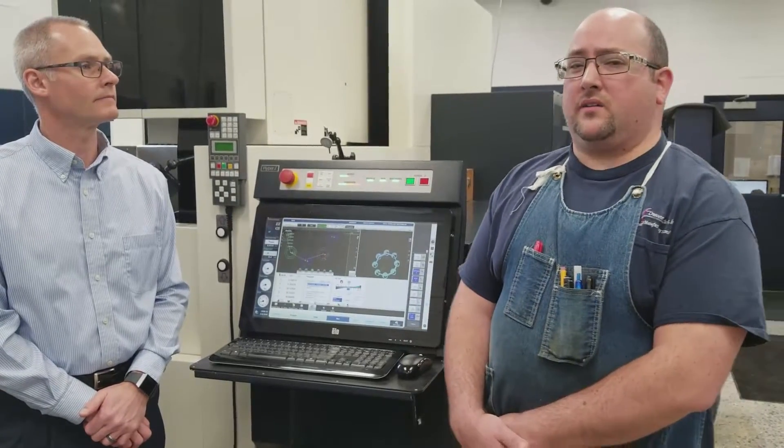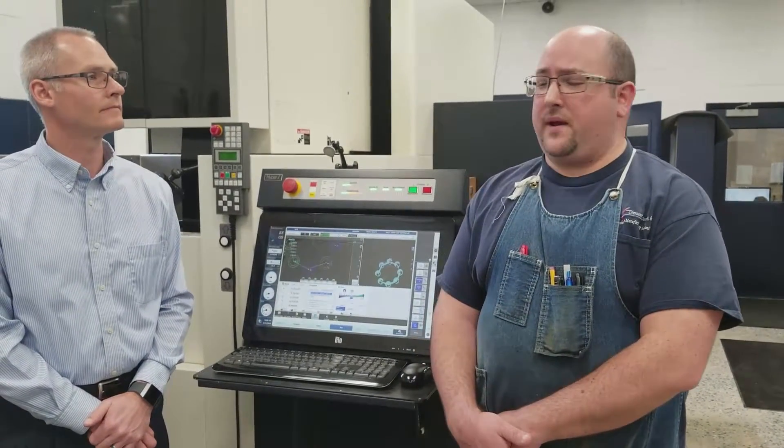We're capable of running anywhere from four thousandths wire to ten thousandths wire here at Crescent, and we utilize the machine very heavily for cutting insert tooling and any application where we've got to cut small features and parts repeatedly.